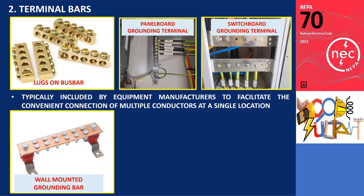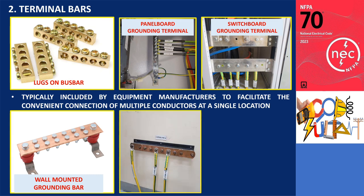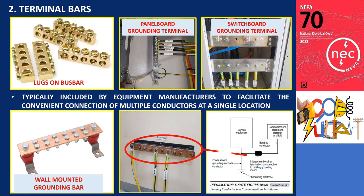Additionally, there are wall-mounted grounding bars available, which enable the quick and easy connection of multiple ground points. These grounding bars serve as a centralized bond for both the communication system and the grounding system of a building.